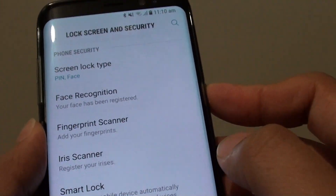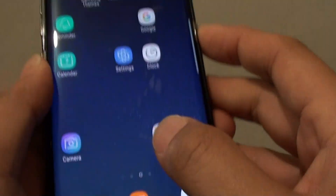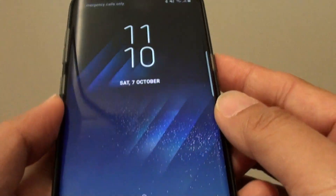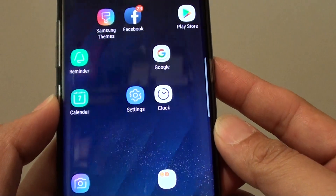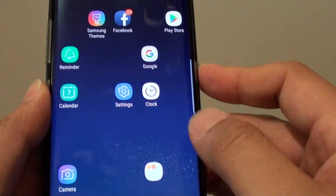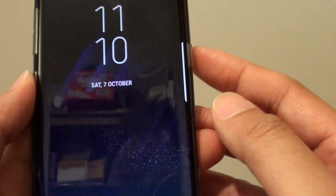We can give it a try — pressing the power button and turning it back on. You can see it will unlock straight away. If I put it up this way, it can detect my face and unlock the phone straight away. It is really fast — the phone automatically unlocks as soon as it detects my face.